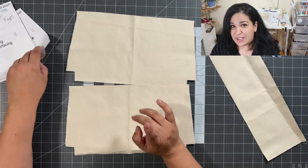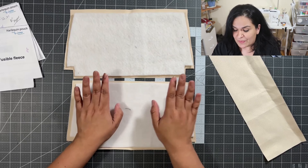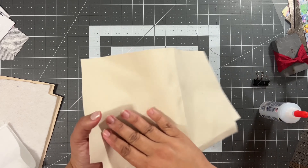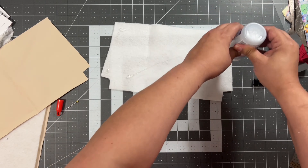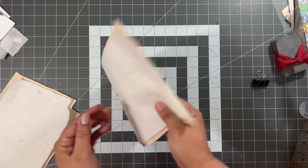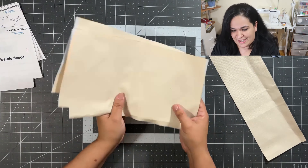I have two lining pieces, and the pattern says to use fusible fleece. So I cut two pieces of fusible fleece to attach to the back of my waterproof canvas. However, because of the waterproof canvas, you really cannot fuse this because of the PVC coating. So what I had to do was glue them in place — I took some fabric glue, cut my fusible fleece, and glued them together wrong sides together. I waited about 30 minutes and now it's stuck. It is going to work.